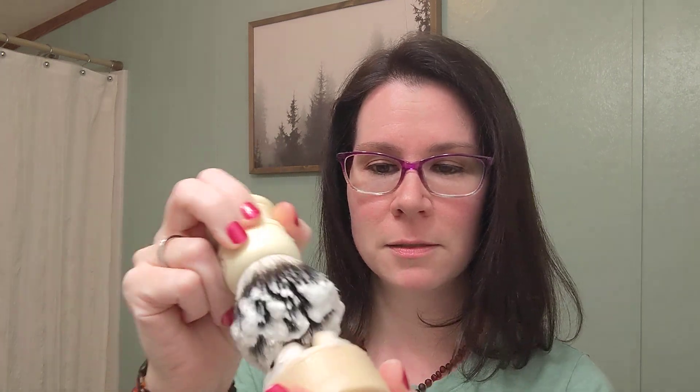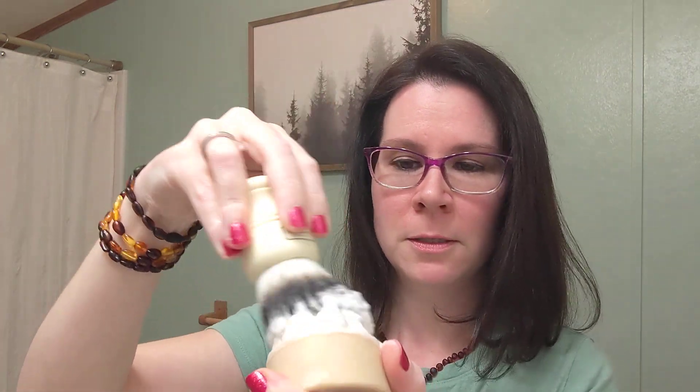Usually when the soap looks like that and my brush looks like this, I'll do a little bit more — I want to get it all up in there. That's when the comb comes in. You can then comb your brush, which I thought was really cool.